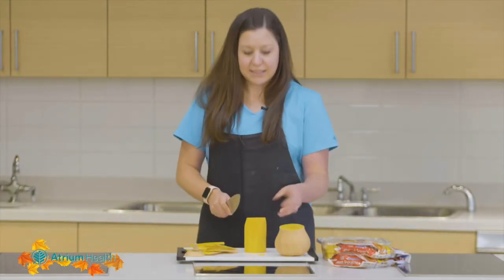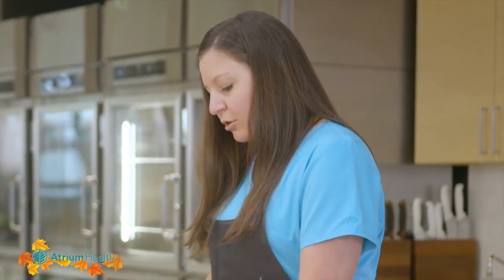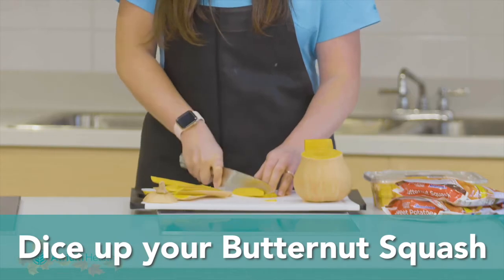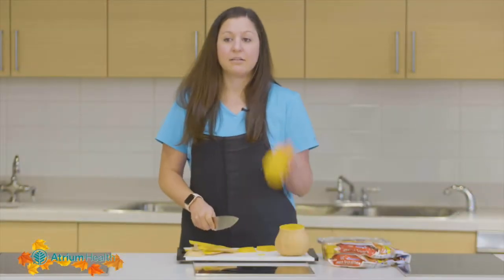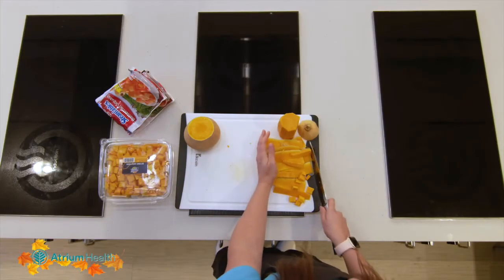Then we just want to dice this up. You wouldn't want to roast this whole thing, but you could slice it in rounds or do slivers — whatever your recipe calls for. To make the dices, go ahead and slice down through, then get your sticks, and after that just dice it up. That's how you go through to cut this entire piece. The outside skin you can either compost or just throw away.